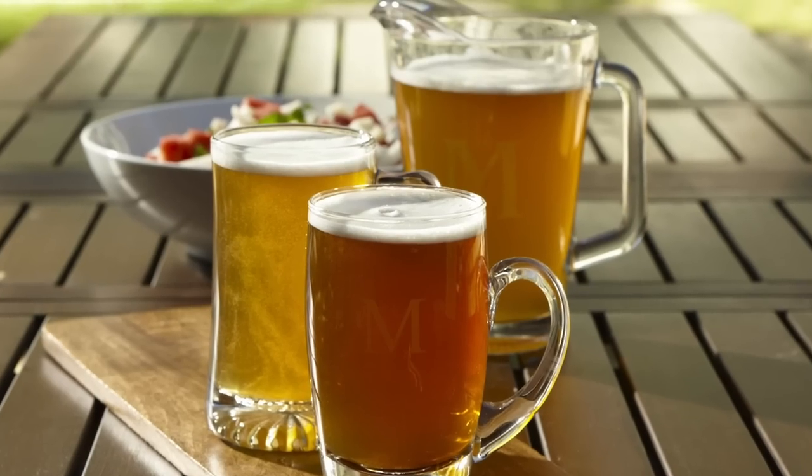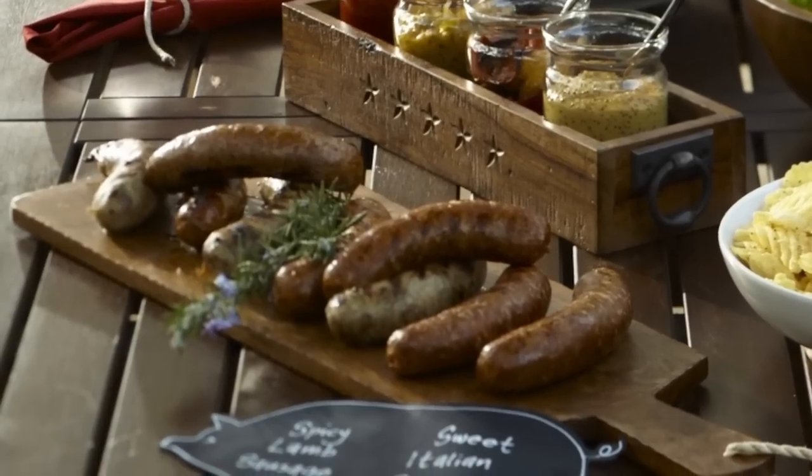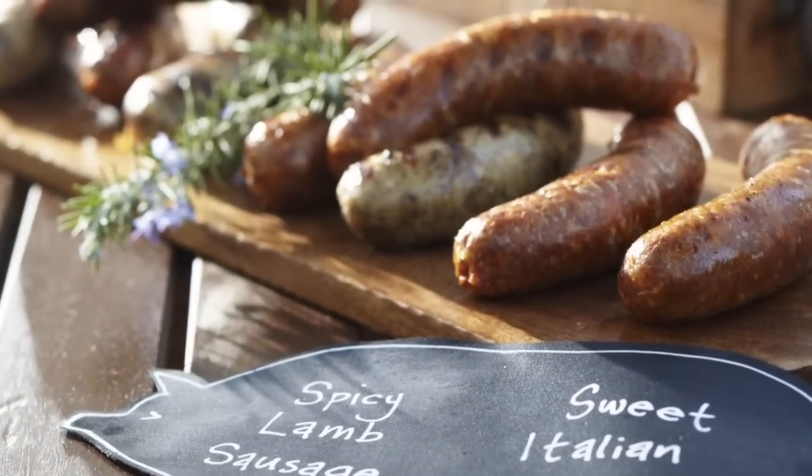There are a lot of possibilities when pairing beer with backyard grilling. There are some natural hooks with the caramel notes from the malt in a lot of beers — it goes perfectly with some of the roasted and caramelized qualities of sausage or burgers that are cooked on the grill.